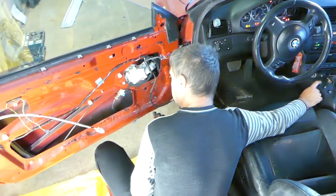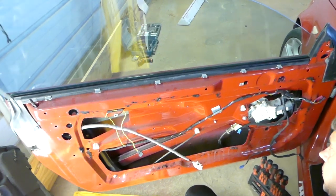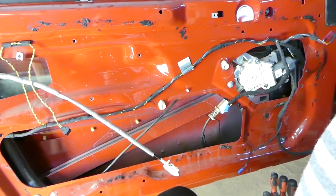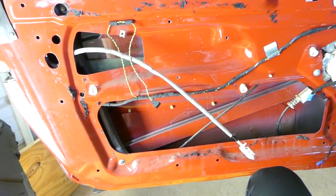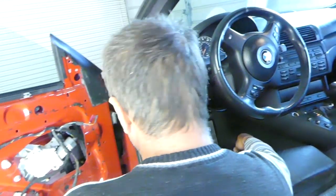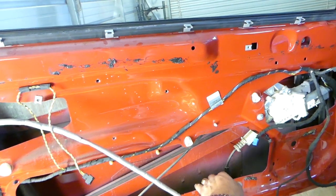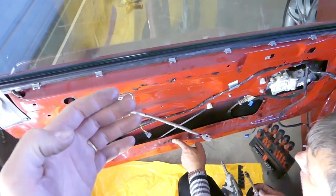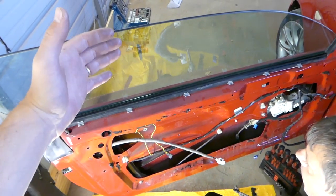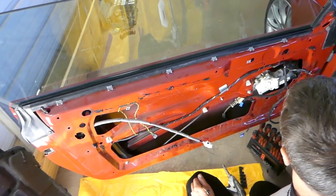The next step is to reconnect your car battery because we need to bring the window down. Turn the ignition on, bring the window down, and we'll show you exactly where we need to stop. Then turn the ignition off and we can proceed with the next step. In order to remove the window regulator we need to remove the window - that's how it works on this car, otherwise you cannot just remove the regulator.